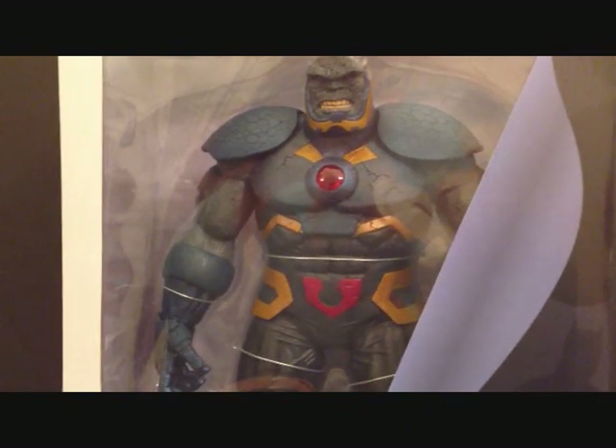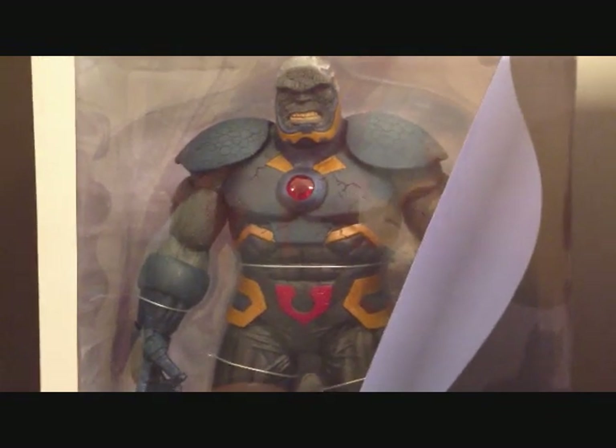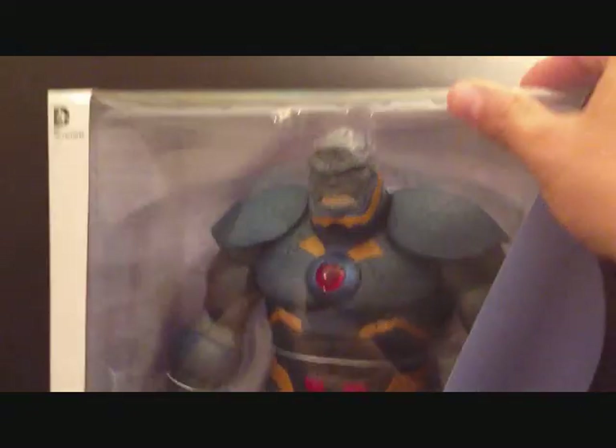It's up to you guys if you really want to spend the money on this figure. I mean, if you're a Darkseid fan then go for it — it's a really big figure and it looks really nice.